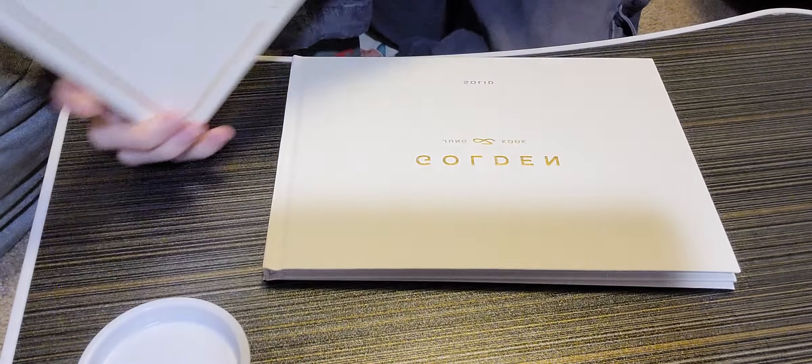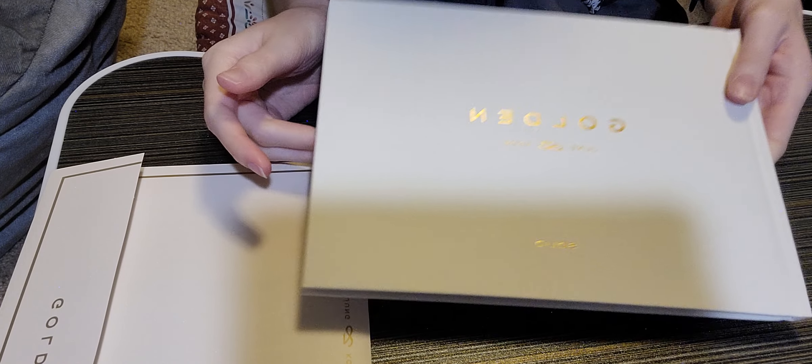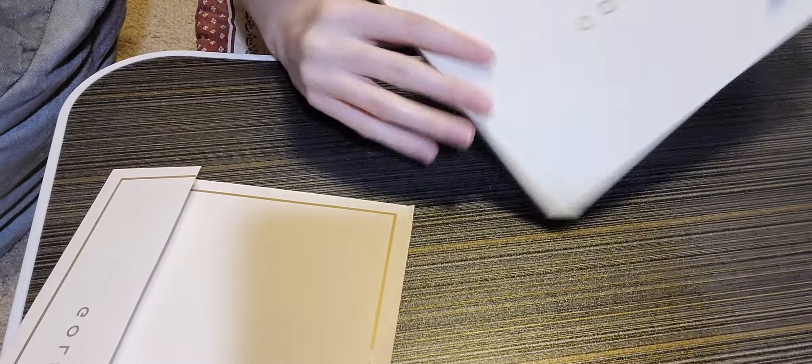Hello guys! If you saw me in this outfit already, it's because I already unboxed one album today. I'm going to unbox two a day for six days until I finish my haul, so this is part two technically of today. Right now I'm going to unbox Jungkook's Golden album — the Solid version, which was the last version I needed. I got really unlucky with the last two and got the same exact photo cards, so we'll see what I get in this one.